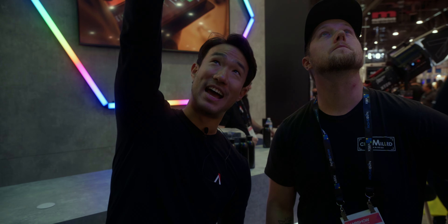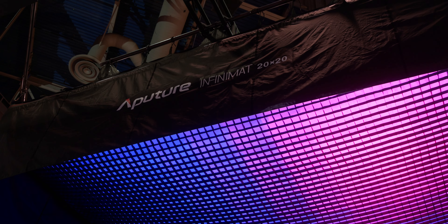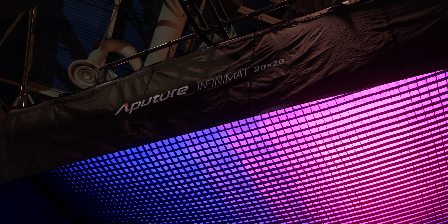We're standing under it right now. This is the giant 20x20 Infinimat. When we started as a company, one of the biggest things was: Aperture, can you please make your version of this light? We came out with point source, the Swiss Army light, which was basically the Lightstorm light. You can now turn your point source light into a Fresnel, into a Lantern, into a Softbox. After that, we released the Fresnel, the actual tubes, the actual Aperture light mats, the mini lights, and then the panels. So all of the traditional light fixtures now have an Aperture version. And with the Infinimat, we've now made the mat light that we've all been waiting for.